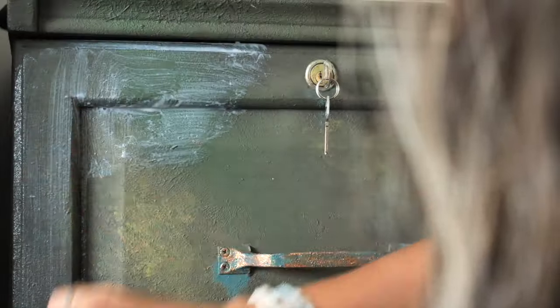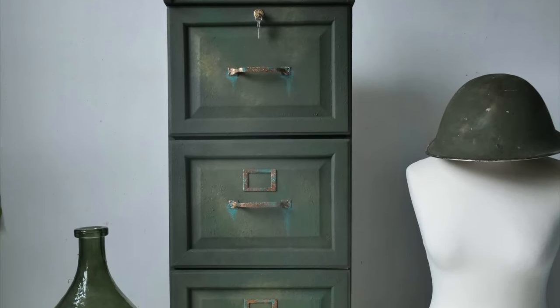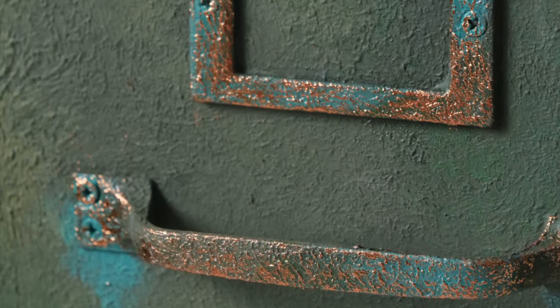Once everything was done, I sealed it three times with flat clear coat, letting each coat dry for about two hours. And this is the final result! Thank you so much for watching, and hope to see you soon in our next furniture tutorial. Bye!